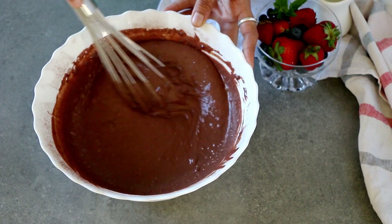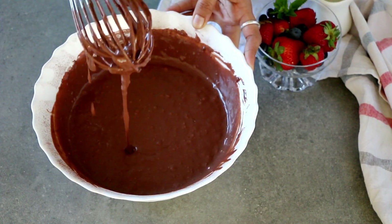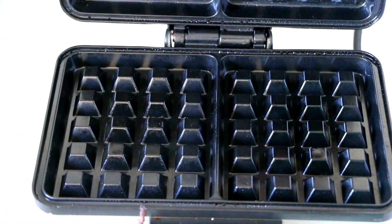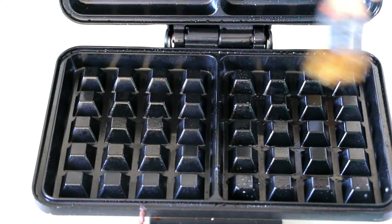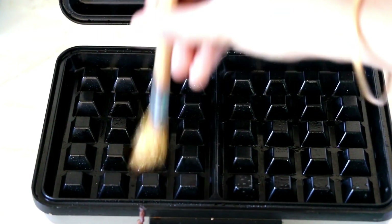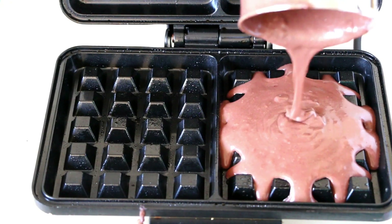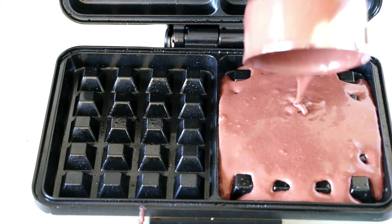Notice how thin the batter is — that is exactly how you want it. By this time the waffle maker should be preheated, indicated by the red light turning green. Even though it has a non-stick coating, I always brush it with some melted butter before pouring in the chocolate waffle batter, just to be safe. For my waffle maker, half a cup of batter is perfect.